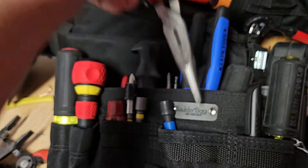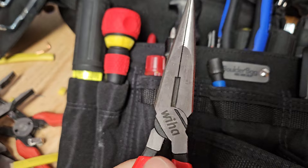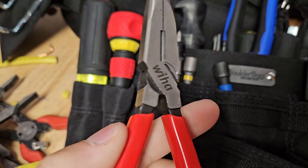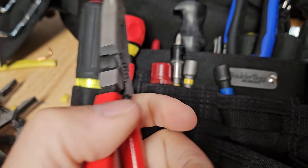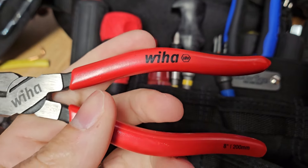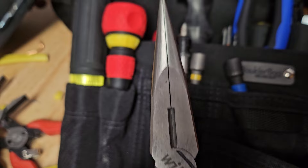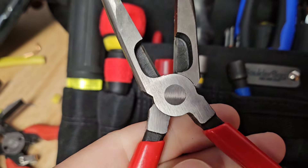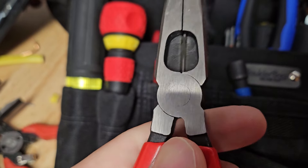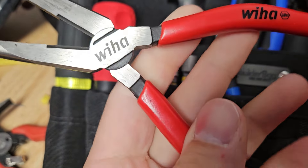I picked up a tool just because it was on sale and figured sure, I'll give them a try. Once I got them out of the box I was like, wow, these are beautiful. Look at these — these are the Weeha needle nose. I got them for less than 20 bucks from Lowe's. Look at the fit and finish, the polishing — everything about these is just insanely beautiful and precise. They deserve a video of their own.